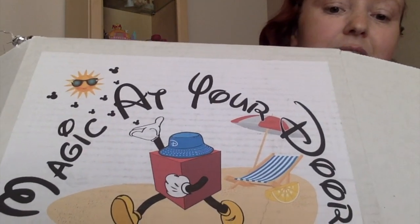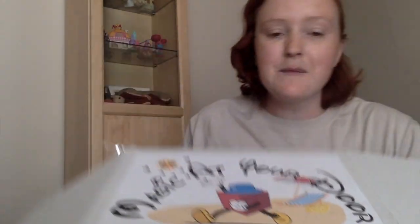Today we're doing the Magic at Your Door July Box unboxing and I'm super excited. Take a look at the cool cover art here. You see that little lemon wedge shaped cooler? I think it's the item of the month. I've been seeing some other people pull it out of their boxes too, so I'm pretty excited. So let's dig in.